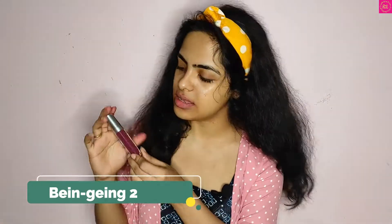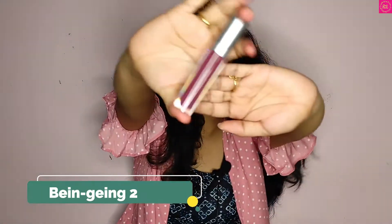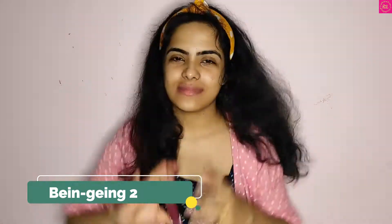The last but not the least, this shade is Binge-ing 2, and this is the color. Let's apply it.